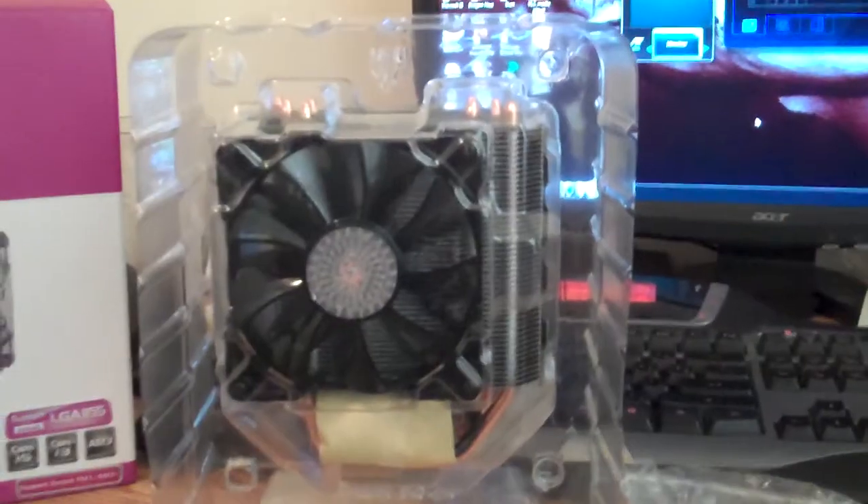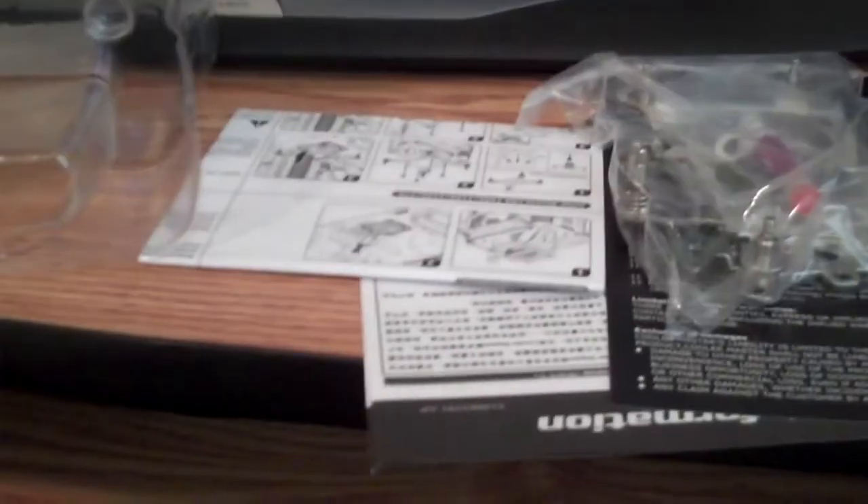While that's going on, let's see what you actually get inside the box. Here are the components that come with the Cooler Master Hyper N520: of course, the heatsink, the brackets, a little bit of thermal paste, and of course the instructions, which I hear are next to useless. We'll see how the installation process goes.